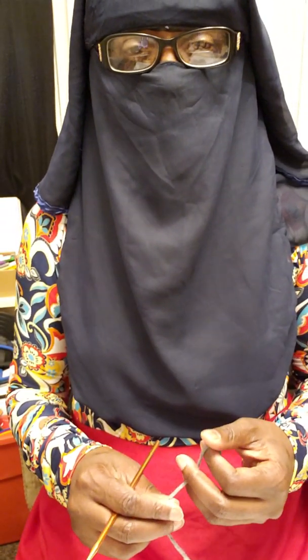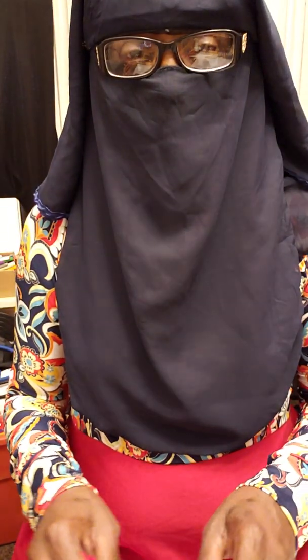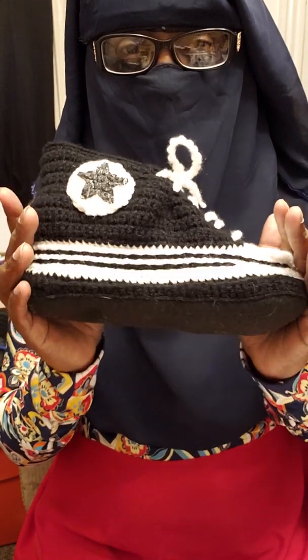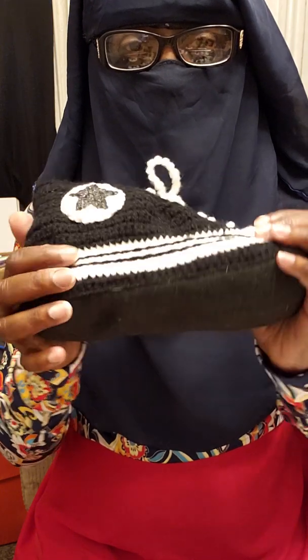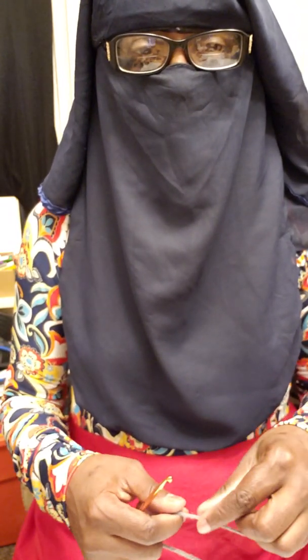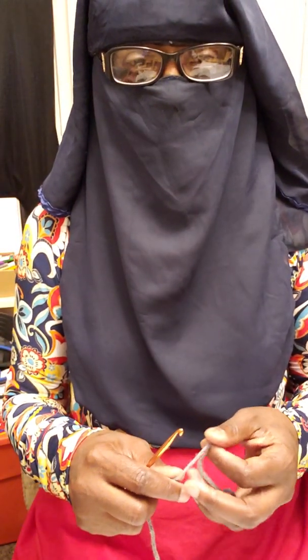Hello everybody, it's Salima the Crochet Nikapi from Lovely Hands Creations. Thank you for joining my video today. I am going to show you how to make crochet soles for your slippers. Today I will be showing you how to make a men's size 12-13, and this is the sole. I normally use these to make my sneaker slippers, and I add felt to the bottom — I'll show you how to do that in another video. If you haven't subscribed yet, please click the subscribe button and the notification bell so you're notified every time a video is posted. Let's get started.